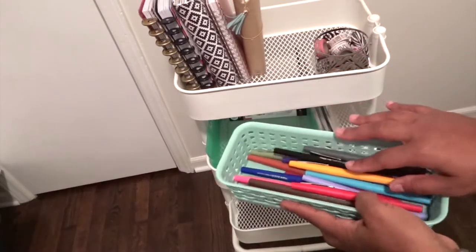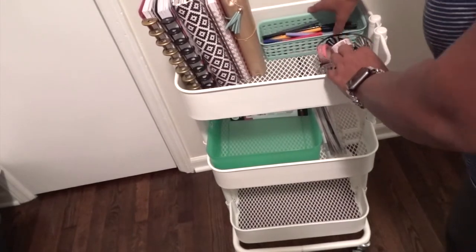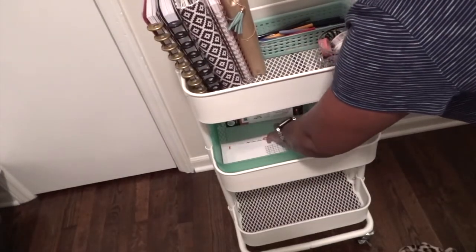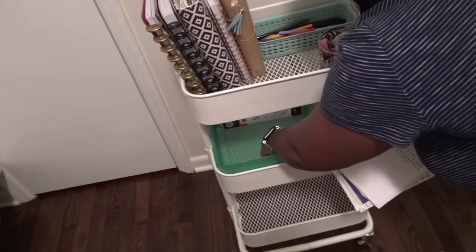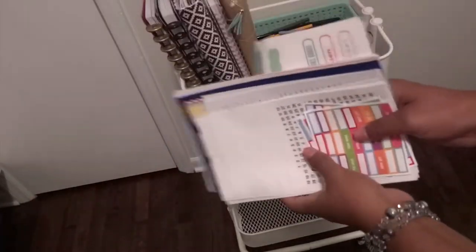Those are my flares that I have. And I'm just rearranging — when you're organizing stuff, you move it around like 710 times, y'all. If you are interested in buying a cart like this, I don't know if they still have them at Aldi's because Aldi's only has certain things for a certain amount of time.